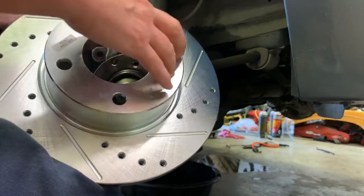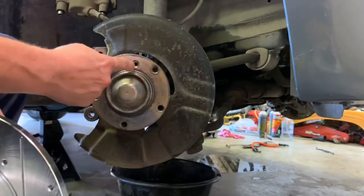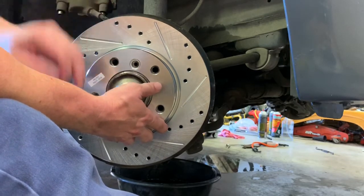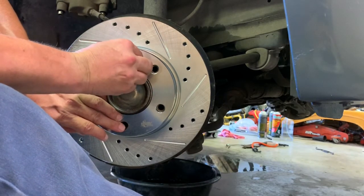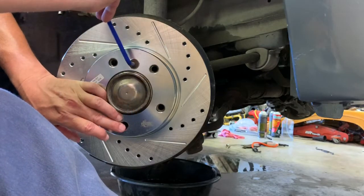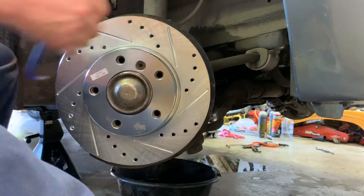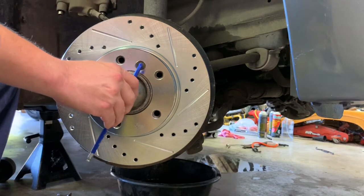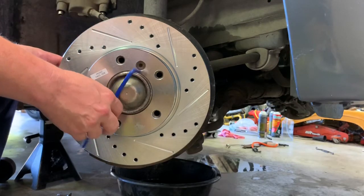You've got your five holes for your lugs and then the recessed hole for the little bolt that holds the rotor on. Line that up, take our little bolt, and get it started. We'll come back and tighten that once we get everything put together - once we have the brakes all put back together where we can apply pressure to the brake pedal to grip the caliper so we can tighten this properly.